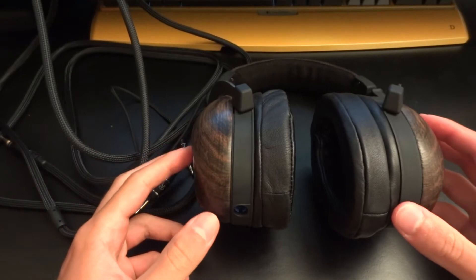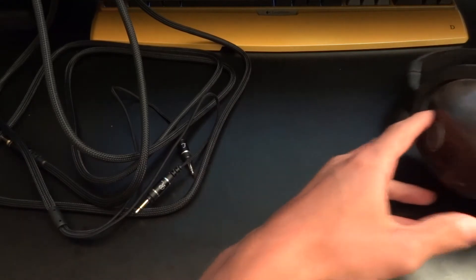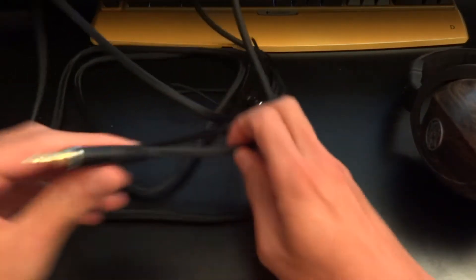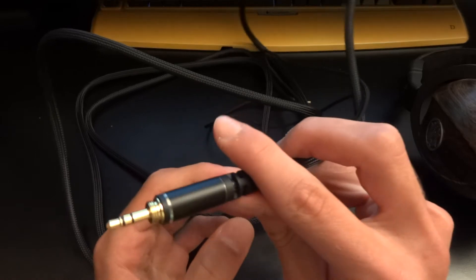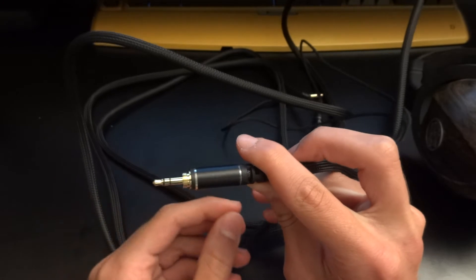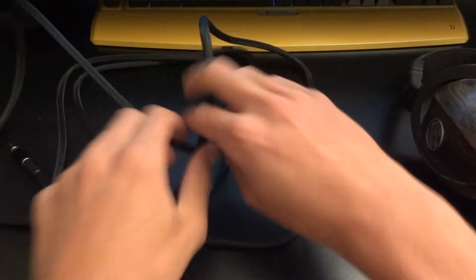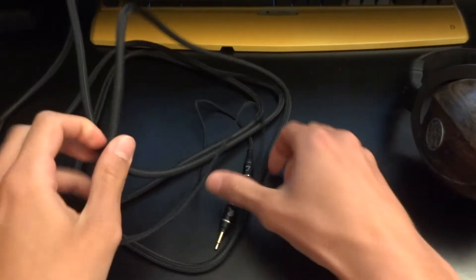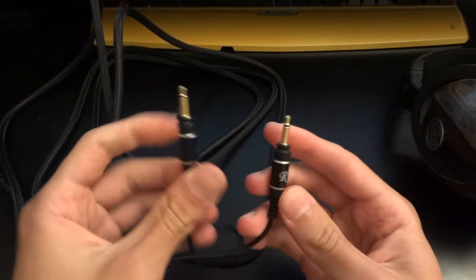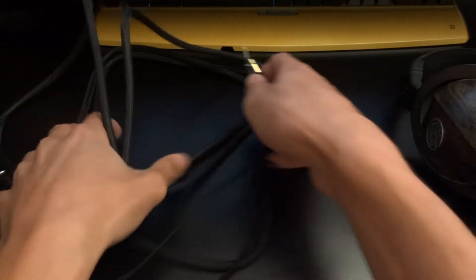Moving swiftly onto the build quality — the build quality is absolutely insane from top to bottom. You can see the cable and it might be a norm for some headphones, but you've got a screw-on quarter-inch adapter, a 3.5mm gold-plated jack — a nice big jack that is really intended for amps. At the end of this big braided cable, you've got two wires that connect into your headphones, clearly indicated with right and left, and they go into your headphone like so.